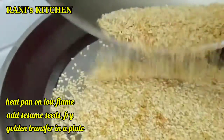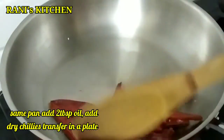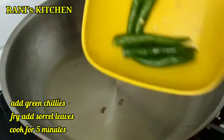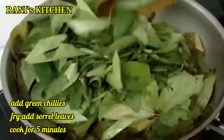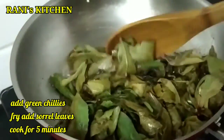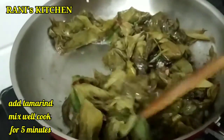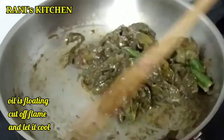Now add 2 tablespoons of oil. Add 1-2 tablespoons of salt and mix it. Change your pot to a pan and cook it.